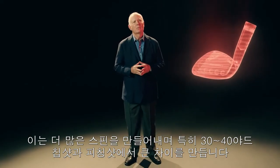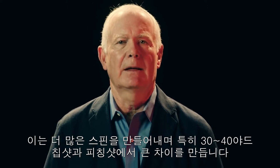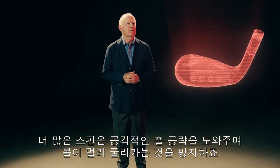Those contact points promote more spin, and the difference it can make on pitches and chips can be dramatic, especially in the 30 and 40 yard range. This additional spin allows you to hit aggressive shots at the hole and stop it close.